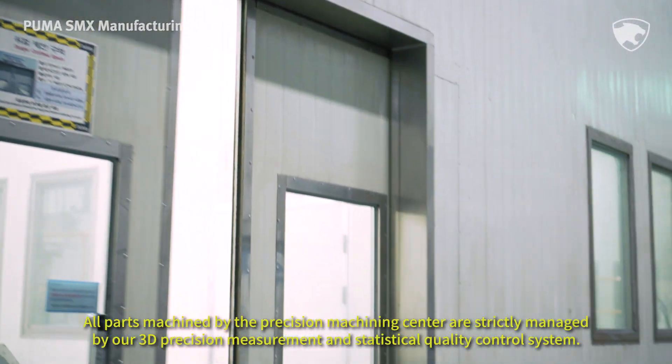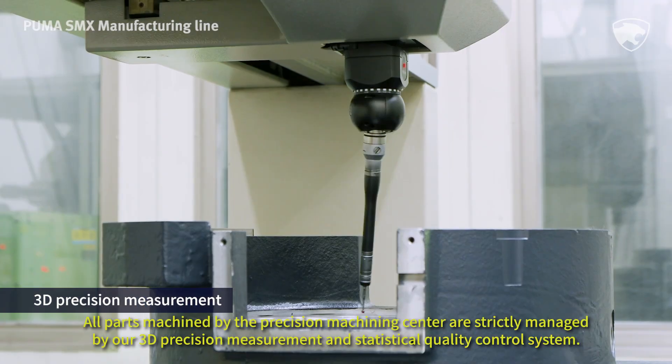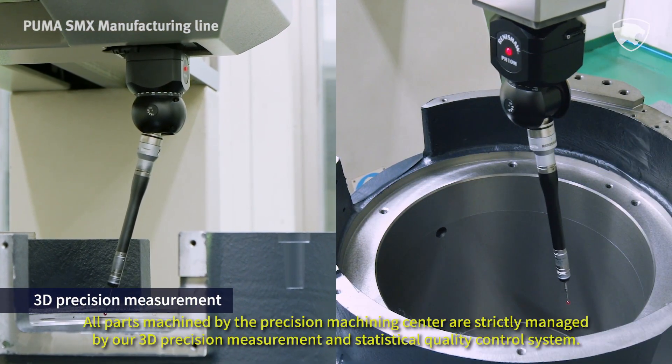All parts machined by the precision machining center are strictly managed by our 3D precision measurement and statistical quality control system.